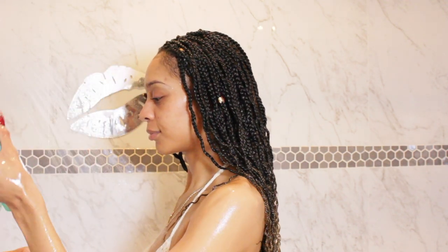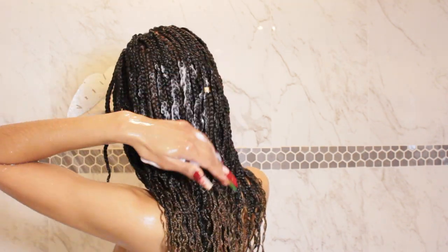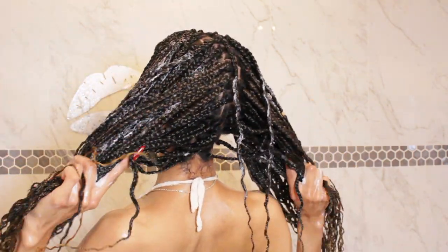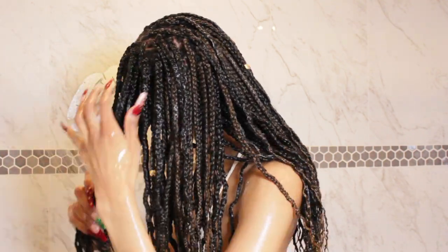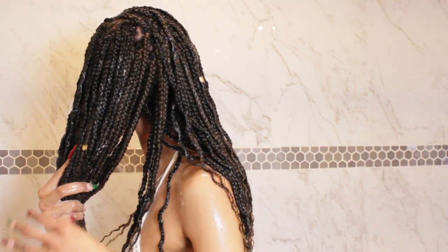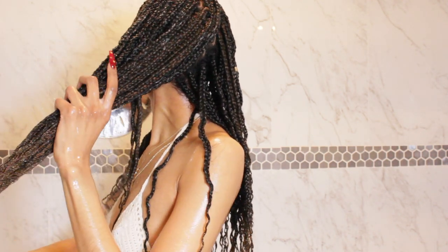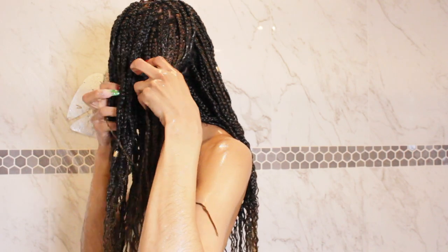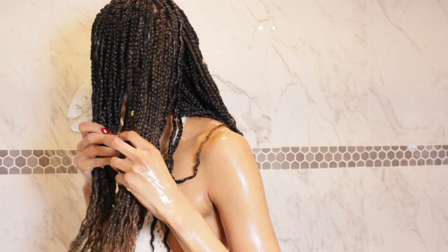Next we're going in with the Pure Clean Garnier Fructis conditioner — this is the follow-up conditioner, it's the same line as the shampoo. With this we're not going to apply it like the shampoo. I basically just skip the knots where the braid begins at my roots because I don't want too much product buildup in that area. Just apply it in the mids and ends, and really squeeze your braids to make sure the conditioner is really getting all up in your hair.